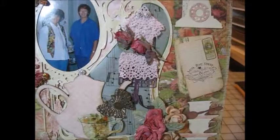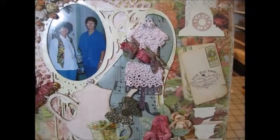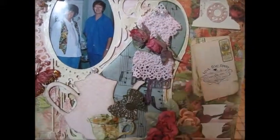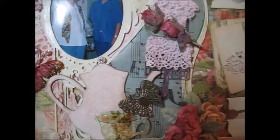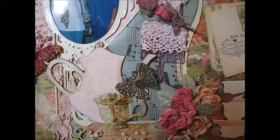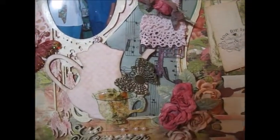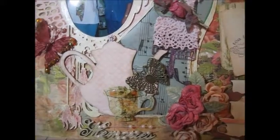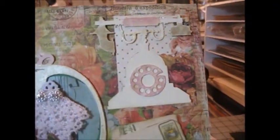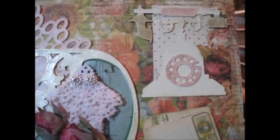Behind the Art Deco frame there is a green piece of paper, and I added some Tim Holtz music paper. It just added a nice touch to the background. And then I distressed around the telephone with that metallic rub-on and some distressed ink from Tim Holtz.